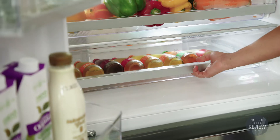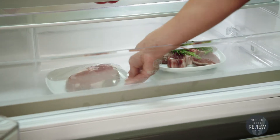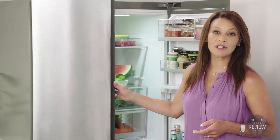You simply choose the appropriate setting, whether you're chilling drinks between two and four degrees, or storing meat, seafood or poultry at zero to negative one degree. The choice is yours, and you can have perfectly chilled water from the non-plumbed water dispenser.